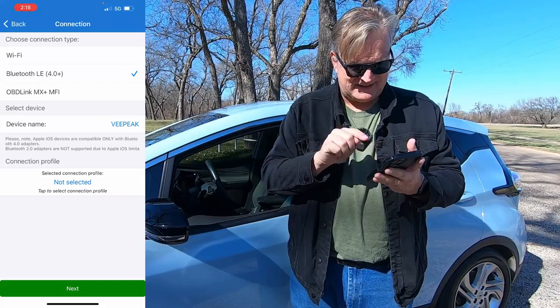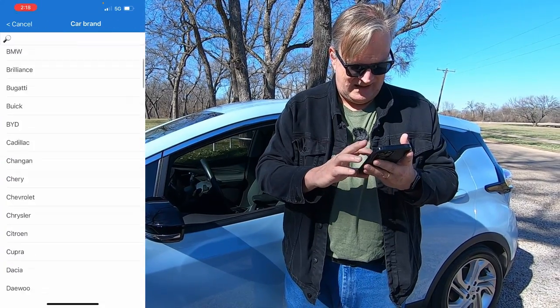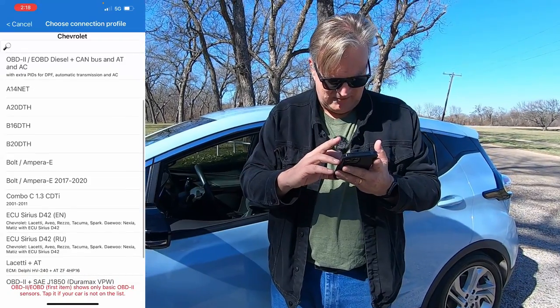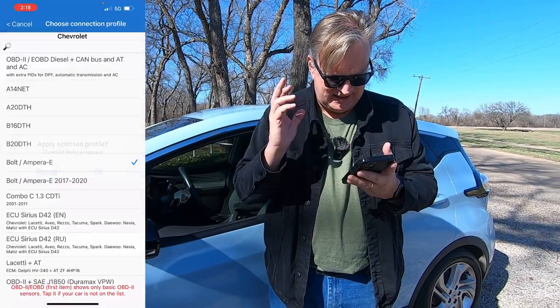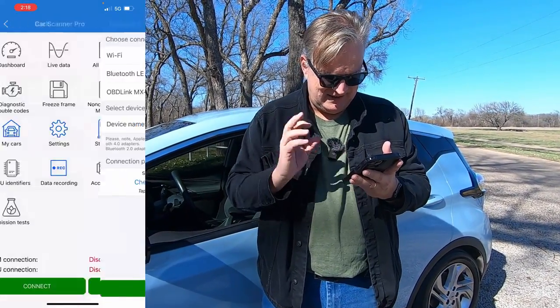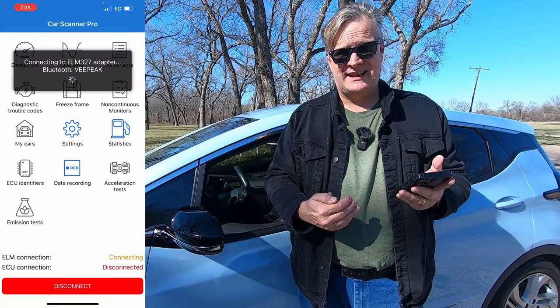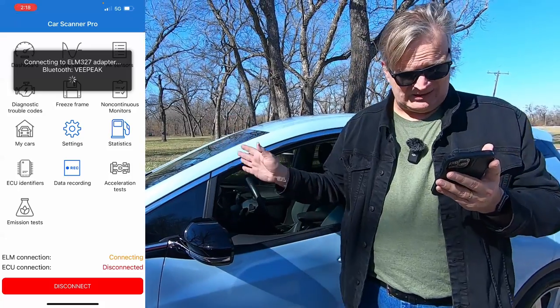I need to select the connection profile. I'm going to say that it is a Chevrolet, specifically a Bolt slash Ampera E. Apply to the profile and hit Next. The app is now going to connect to the dongle in the car.